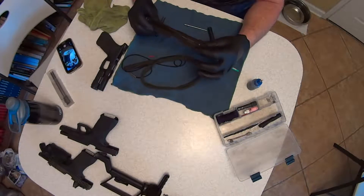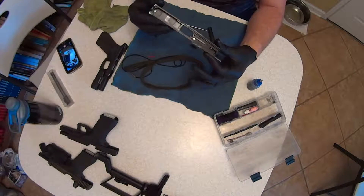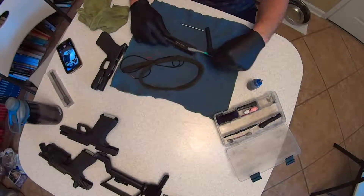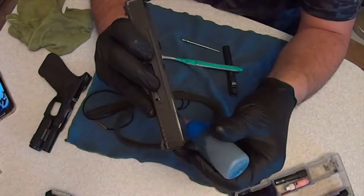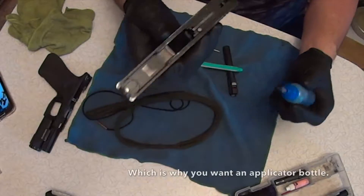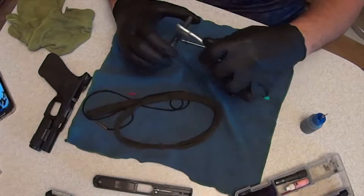I do not take my slides apart unless they're really, really filthy nasty — and this one is not, as you can tell. I used to be an absolute clean freak, as my daughter here will attest. I lube inside the rails, here and here, and that's all — honestly that's more than I need. And a little bit right here, and a little bit on the plunger. Then I clean the spring and lube it.